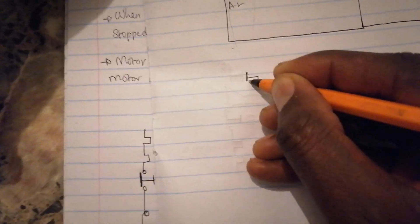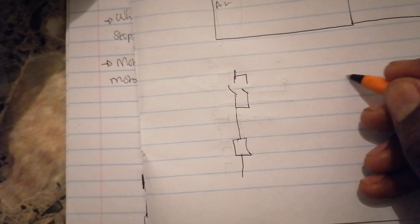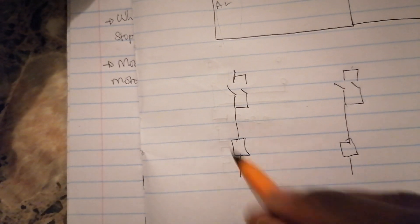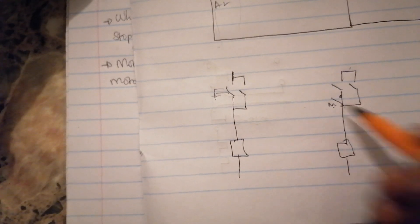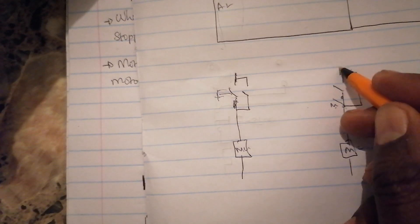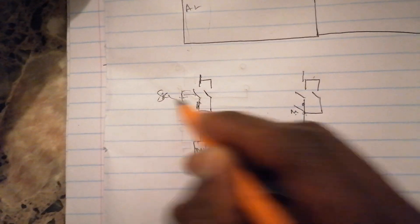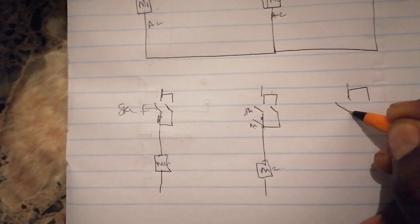So when you start writing your sequence, you can start by writing 2-DOL like this. Then listen to your statement - what does it say. We have motor one and motor two. If they say when motor one starts, motor two cannot be started, that means you have to put them normally open. If they say motor one cannot be restarted unless motor two is stopped, put them normally closed. Check for another option - this is your start-start configuration and the difference is where you put your interlock.